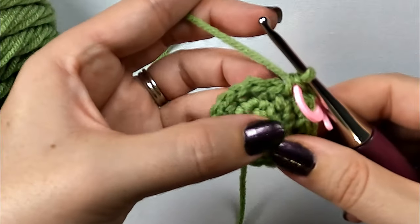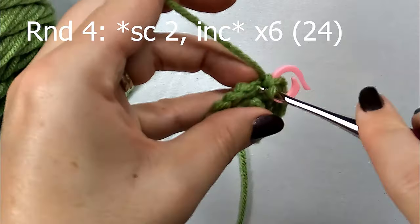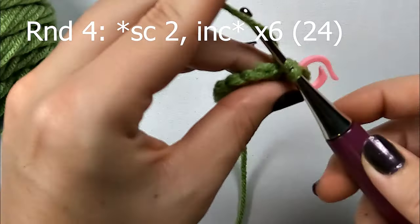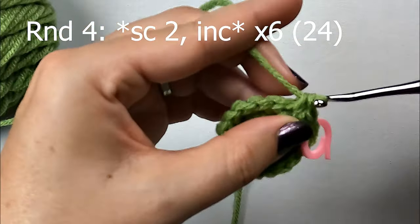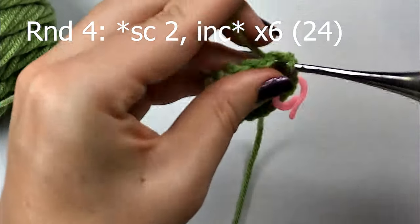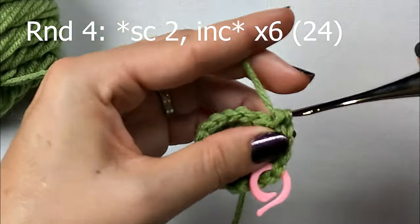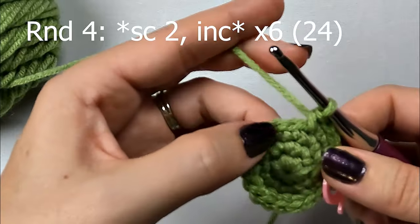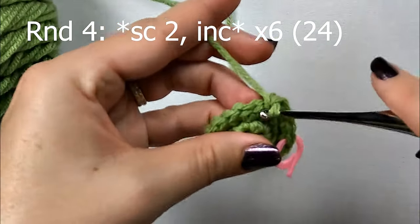For round 4, we're going to start out by making 2 single crochets and then increase. So 1 single crochet in the first stitch, 1 single crochet in the second stitch, and then increase in the third stitch. And then you'll just repeat that pattern around - 2 single crochets and an increase - for a total of 24 single crochets.